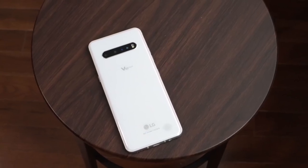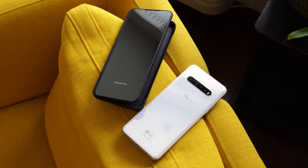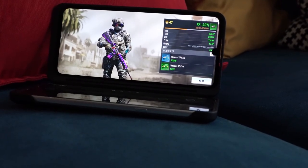The LG V60 ThinQ is the latest from LG. It's a V-series phone which usually comes in the later half of the year, but we have it here. This device is one I'm going to look at from a non-gaming gaming perspective, because the LG V60 ThinQ is the only device that offers both a single and dual screen alternative.